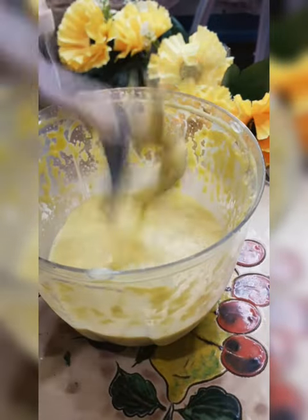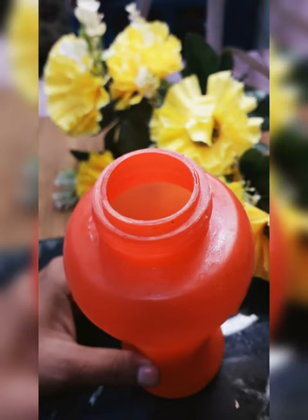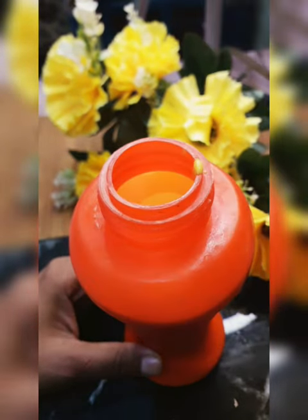Now, take 3 slices of bread. I have made a half cup of milk. I have made a liquid and added a little food color.